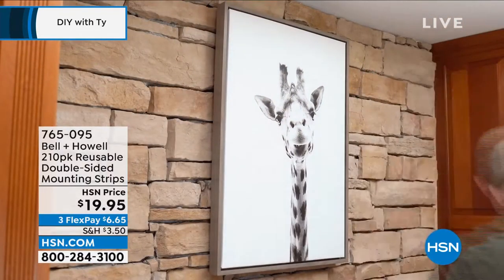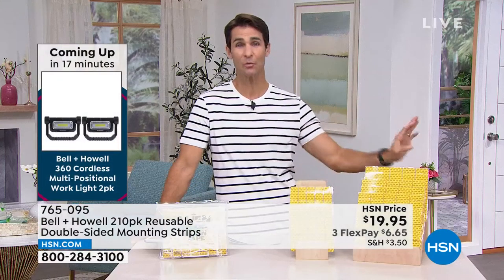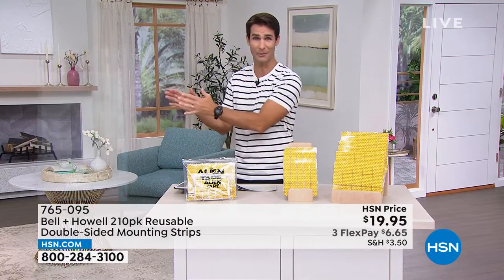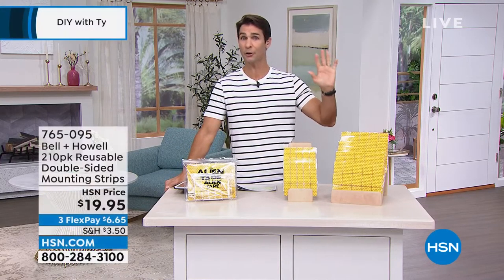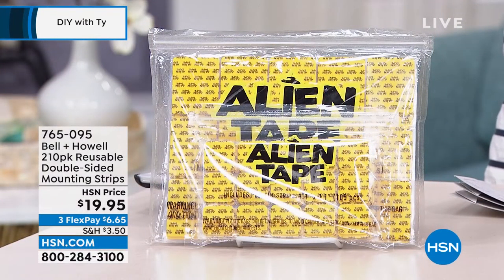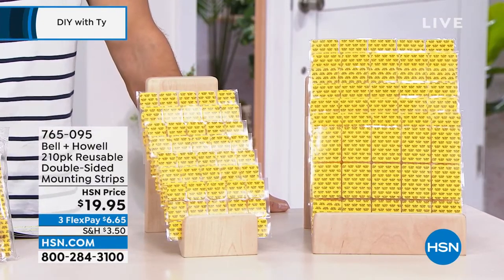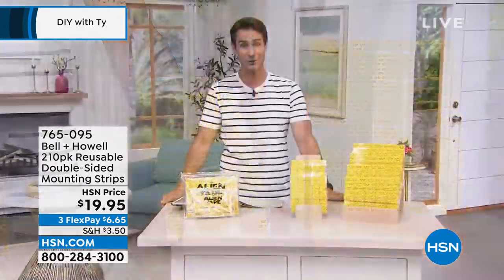Even if you're not sure what you'd use it for right now, this is the item you just want in your utility drawer. Next week, the week after — hanging decorations, a birthday party, a picture, a security camera outside — something will come up where you need to hang on a surface you can't drill into. You'll be glad you have 210 alien strips for less than a $20 bill. Item number 765-095.